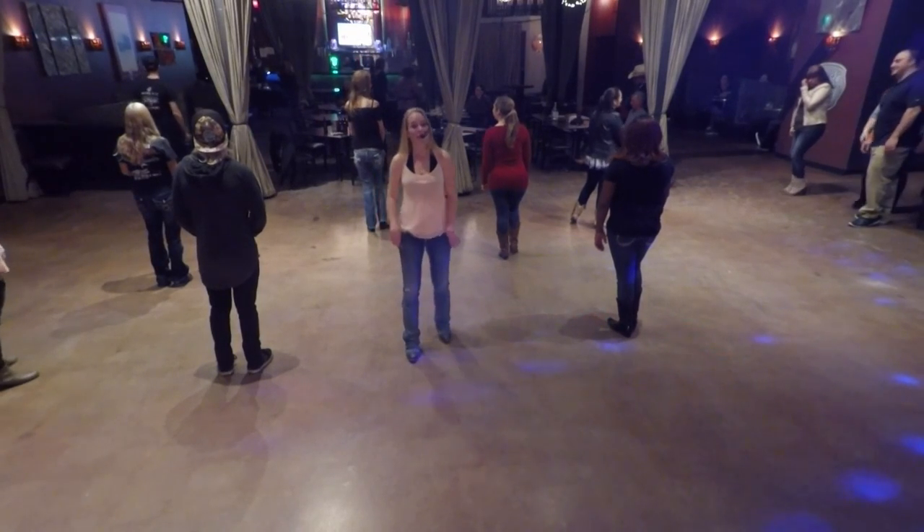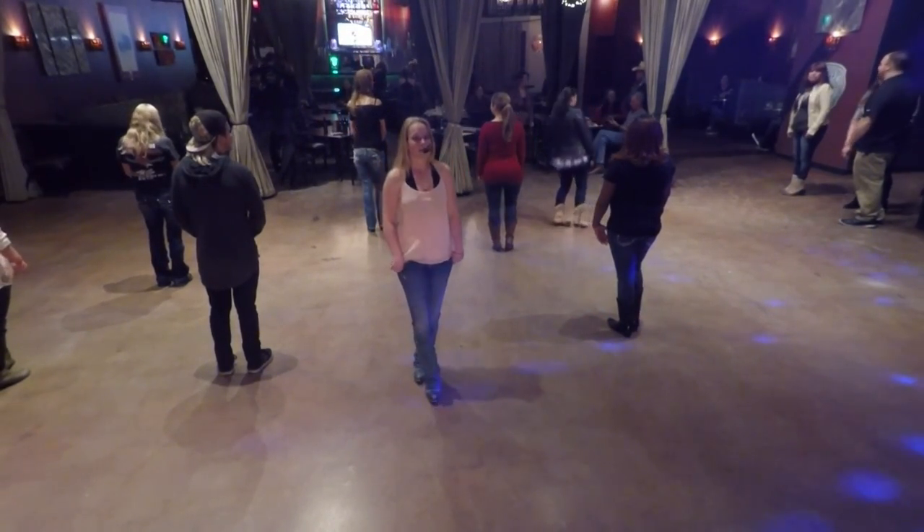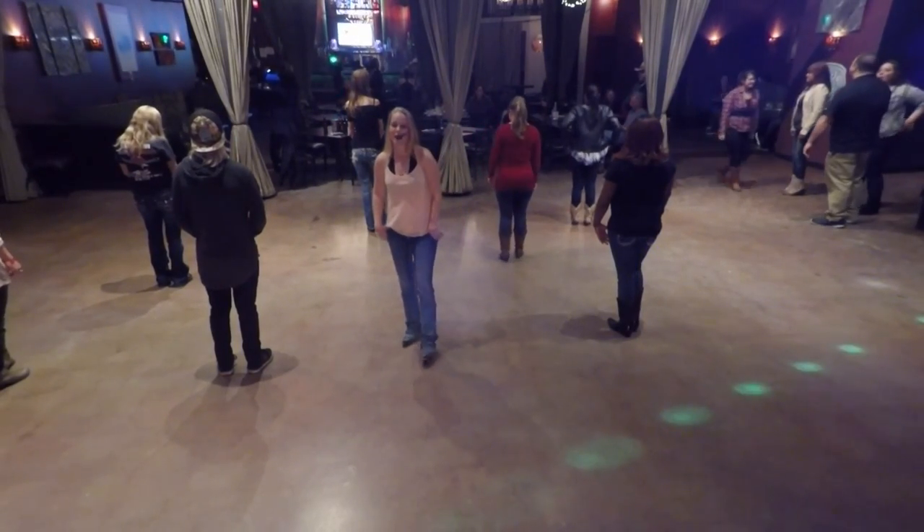Hi, my name is Camille Sheardown, and tonight I'm going to teach a line dance called The Fighter. It's choreographed by Rob Hawley, to the song The Fighter by Keith Urban and Carrie Underwood.